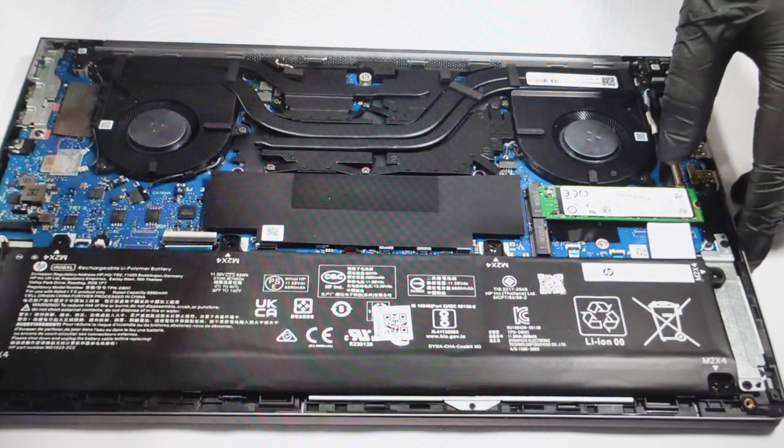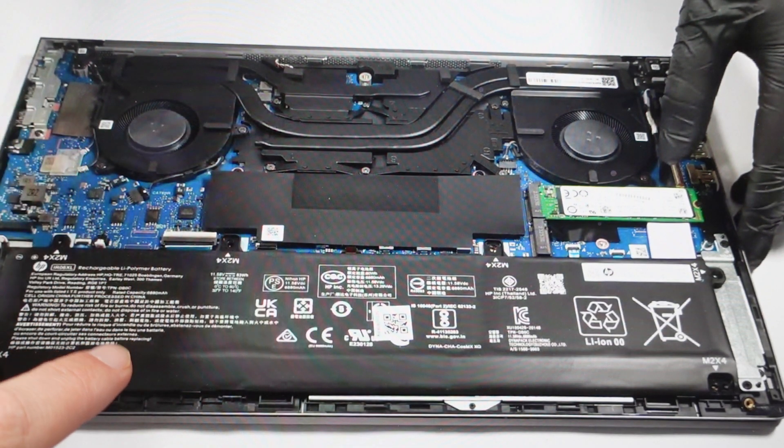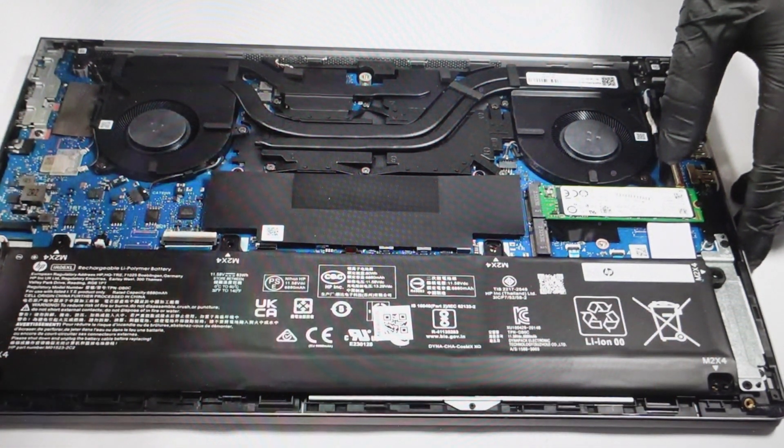In a very basic sense, the only thing we need to do is get all of the electricity out of here. I've got the bottom open here and you can see the battery. All we need to do is open the bottom and remove the battery.